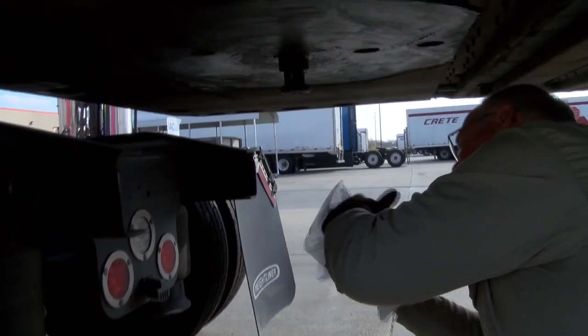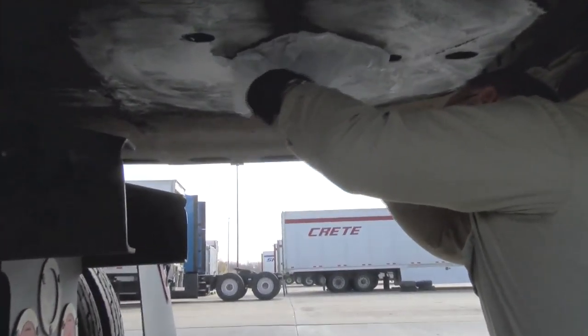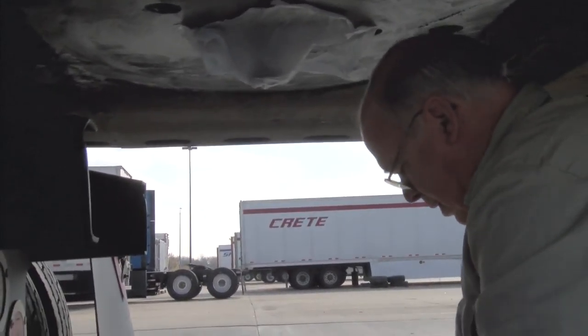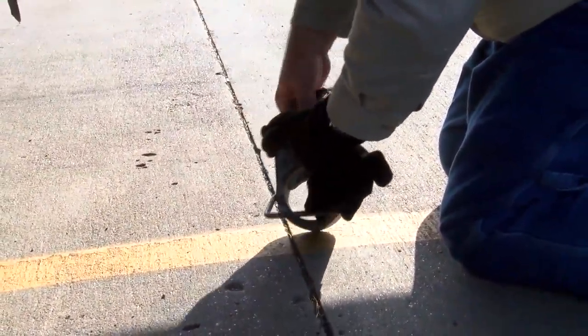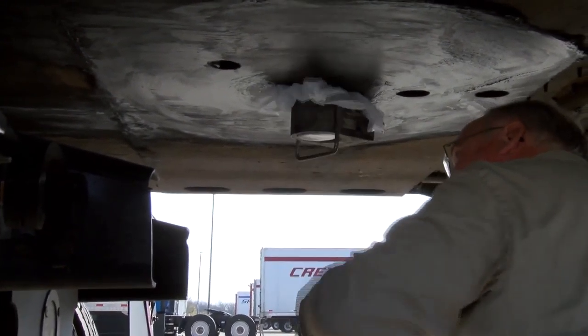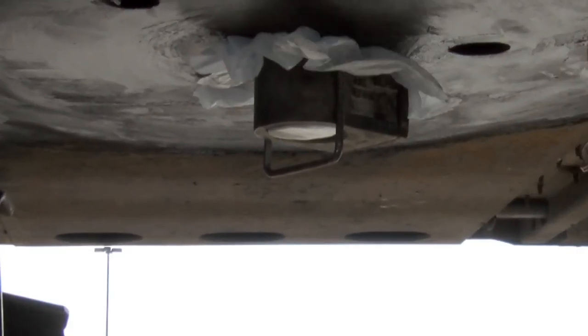First, take a half bag, unfold it, and place it over the kingpin, making sure the majority of the kingpin and surrounding area is covered by the bag. The bag should stick to the grease that is on the kingpin. Next, unlock the kingpin lock and place it over the bag-covered kingpin. At this point, you will make sure everything is locked and the application process is complete.